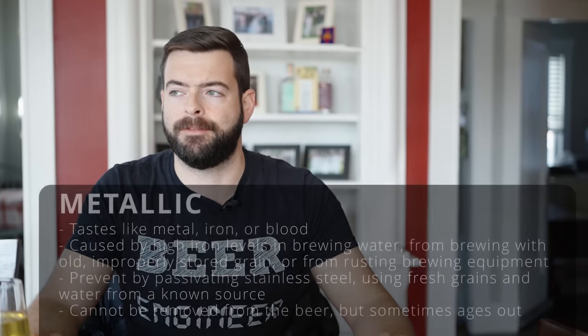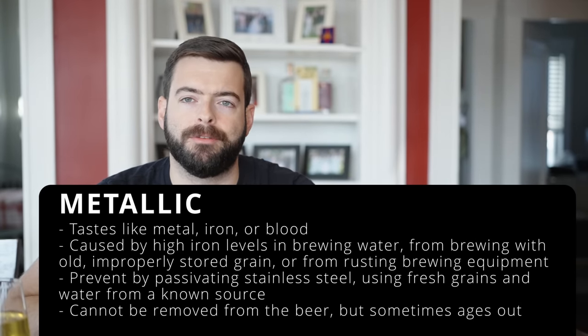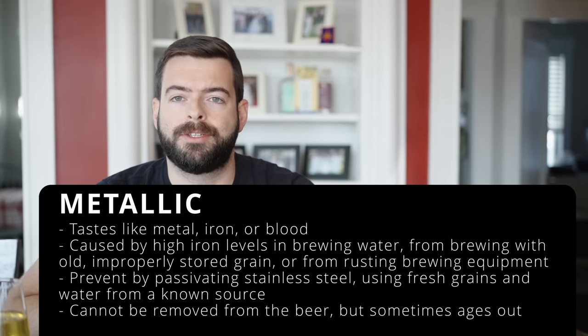Metallic off flavor most often comes from old grain, small pits in stainless fermenting equipment, or small amounts of rust in your kettle. It can also happen if you're using aluminum or a lower grade of stainless steel that's more susceptible to rusting. Be sure to passivate your stainless steel when you first get it to avoid rust spots. This one will sometimes go away with time.